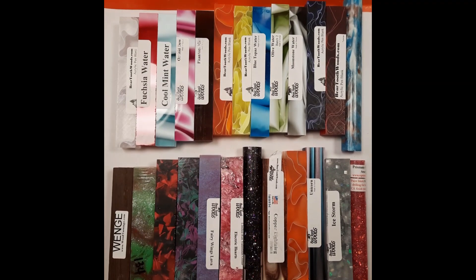Hi everybody, it's Carol with O'Brien Custom Tourney. It's time to show you some blanks again today before I put them back away. It's a few that I had pulled for Caitlin to do some pictures for our Etsy shop, and then some that I had pulled to do a blank drop on our page. But since I haven't pulled them, I may as well let you see them.